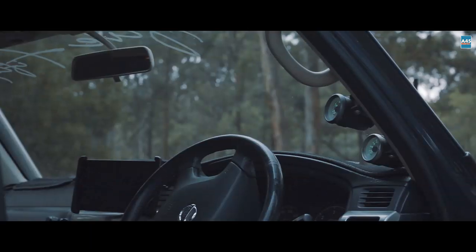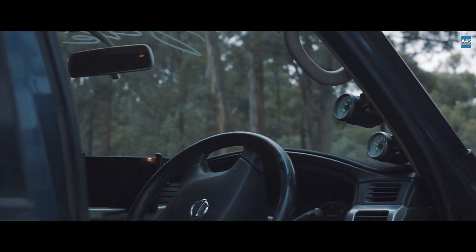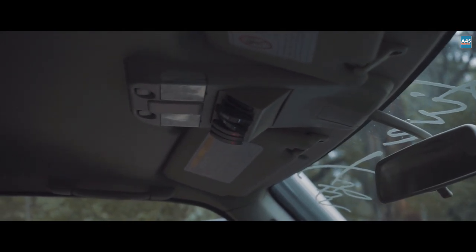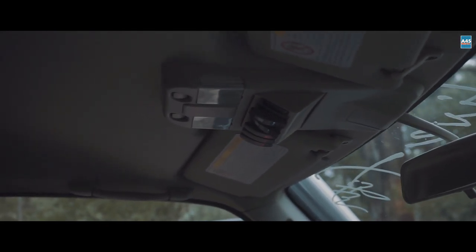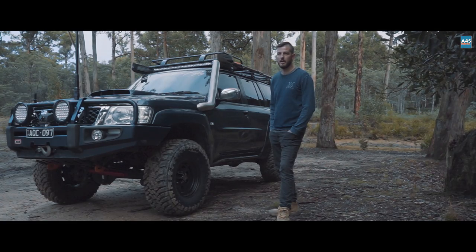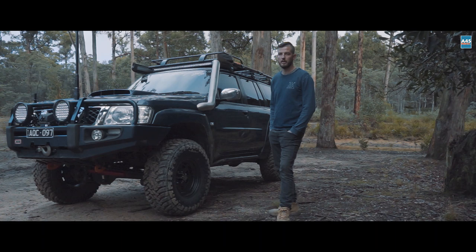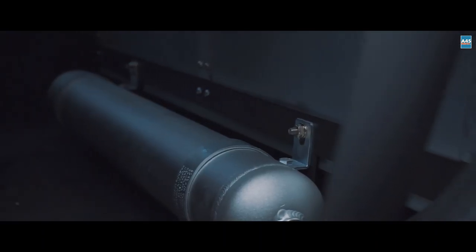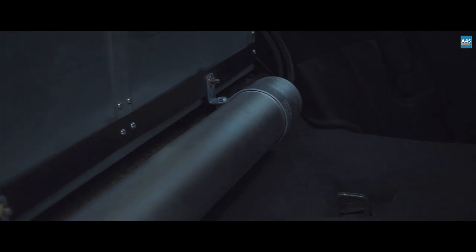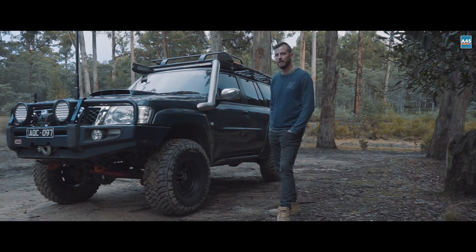Running the SAS boost gauge and EGR gauge. We've got a switch holder overhead — that's got your lockers, air tank, rock lights, and intercooler fan. So we've got the ARB compressor, which runs the locker and goes into a 6-litre expansion tank. That just gives you a bit of air to blow off dust and blow off your air filter.